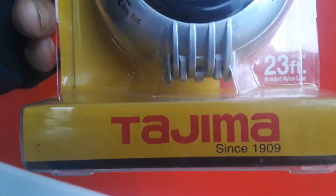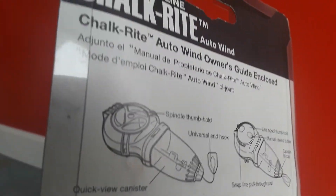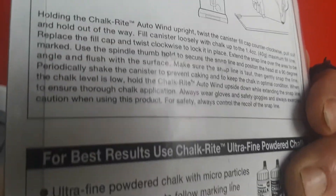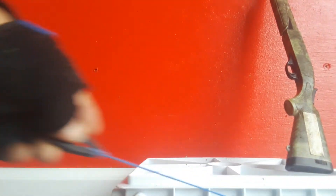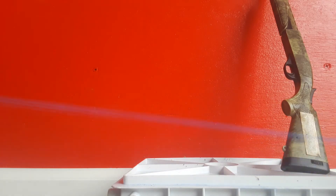It says 'quick view canister and a mixing bowl.' It probably works best if you use the Tajima chalk with it, but we just got regular chalk. Be sure and read all the instructions, and there's the numbers if you want to order some chalk. You can see it is a real little fancy gizmo — pull out the chalky line, let it go.